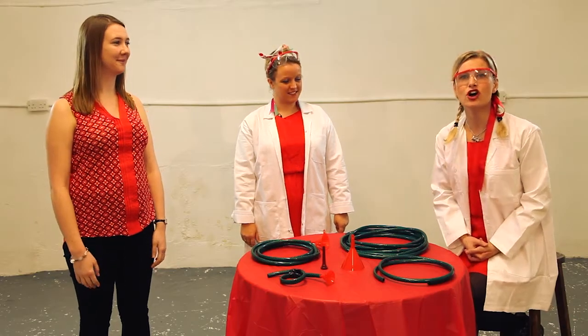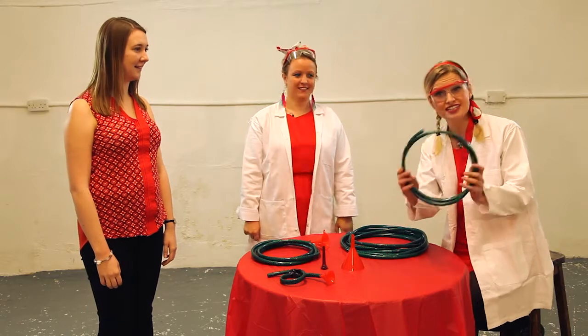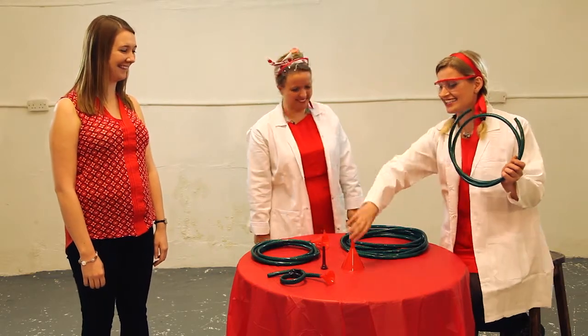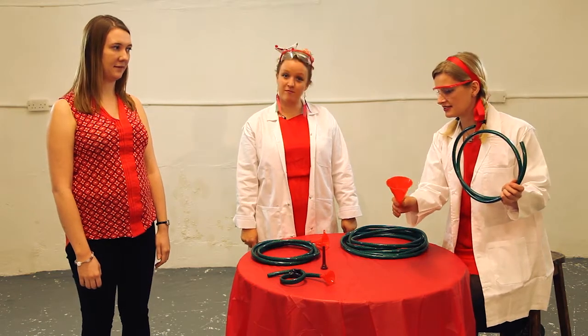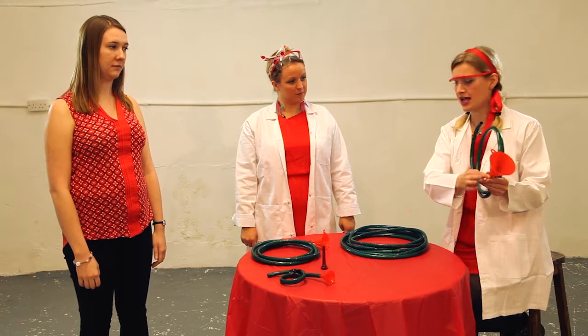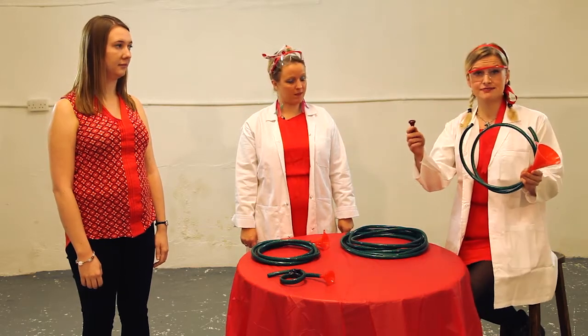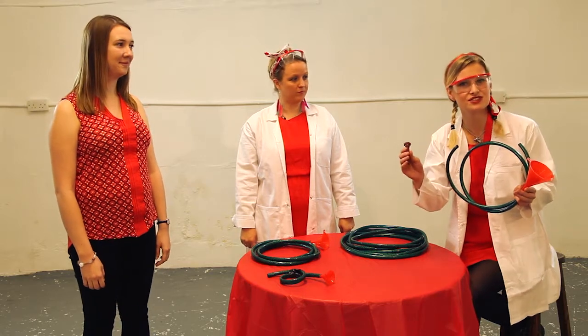We're going to show you now how to make your own hosepipe horn at home. Of course, first you need a hosepipe. Secondly, a funnel — this can be any shape, any size, and it can be plastic or metal; we've got a plastic one here. And you need a mouthpiece. We have a plastic one that we bought on the internet for £5 or £6, so it's not too expensive.